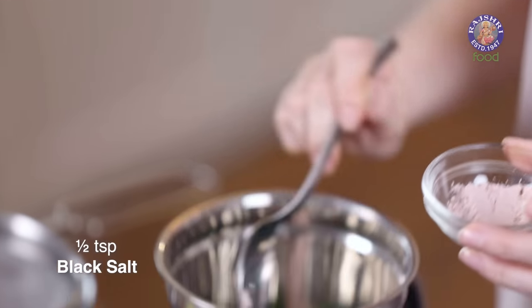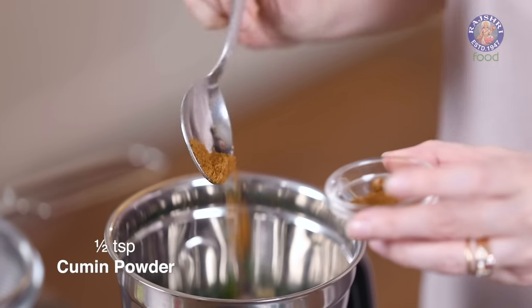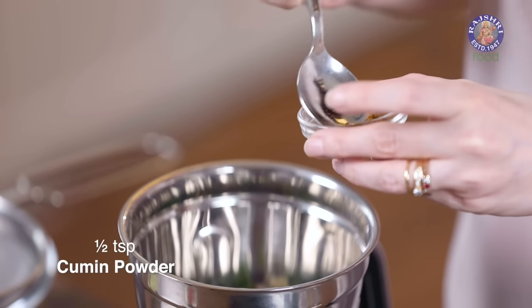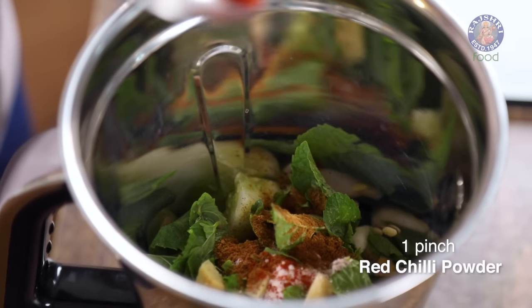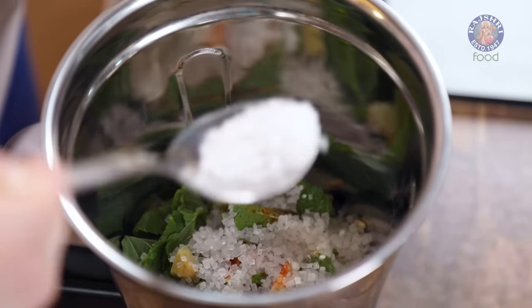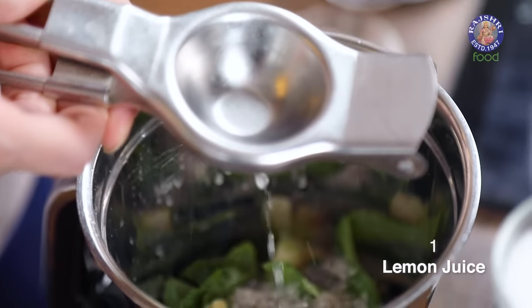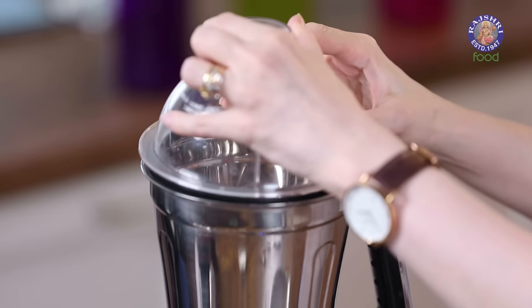So 1.5 tsp of black salt, 1/4 tsp of white salt, 1.5 tsp of cumin powder, a pinch of red chilli powder, and 1.5 tbsp of sugar — you can adjust the sugar as per your liking. Now let's squeeze in the juice of 1 lemon. And let's start grinding all these ingredients together.